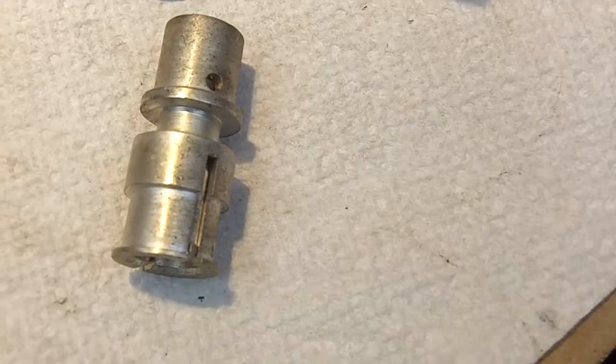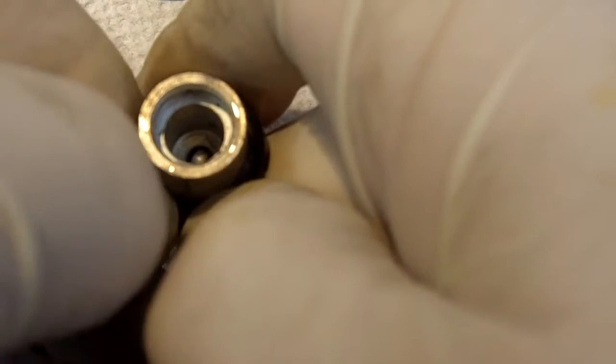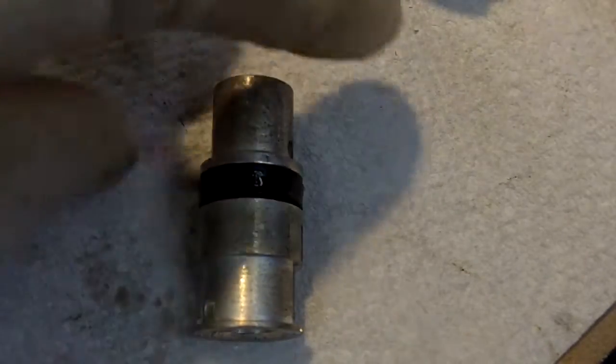We'll take some castor oil and use it as a lubricant, then install the new cup right before your very eyes. This is not easy but you can do it — you don't want to use any sharp objects. Slowly roll it on using your fingernails. Cup's installed. Now let me get the oil off my fingers and wipe this off.